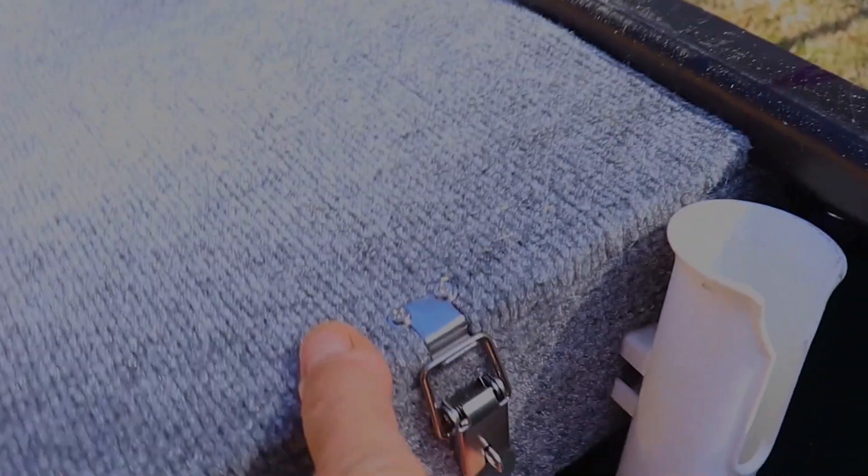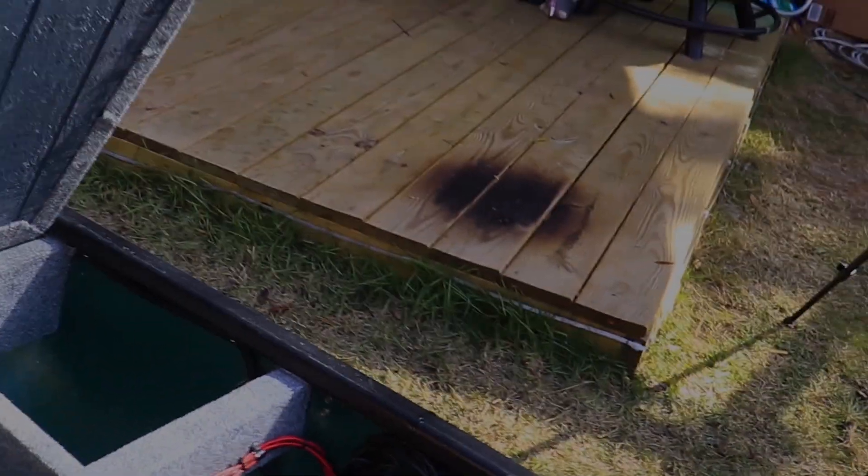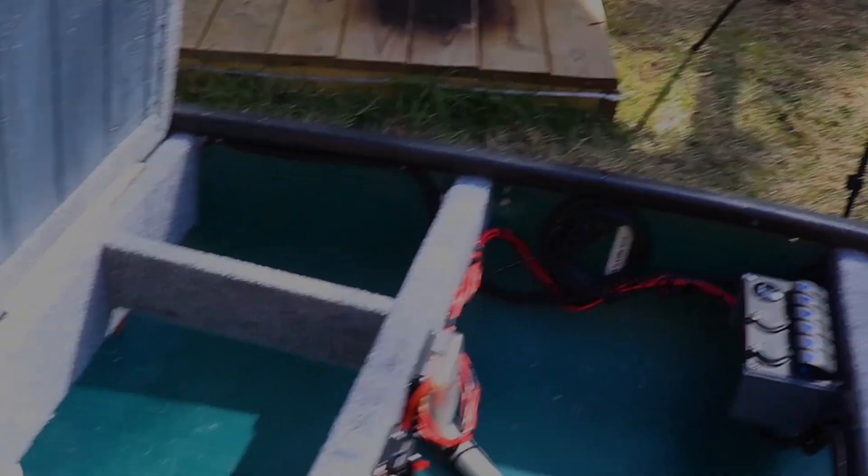These are pretty nice, I think they'll do the trick. There we go guys — got some stainless hinges there. This is T111 that's been primed and sealed on both sides.